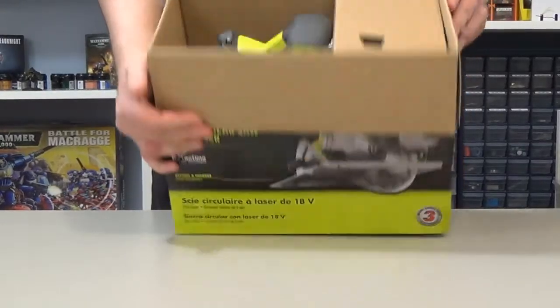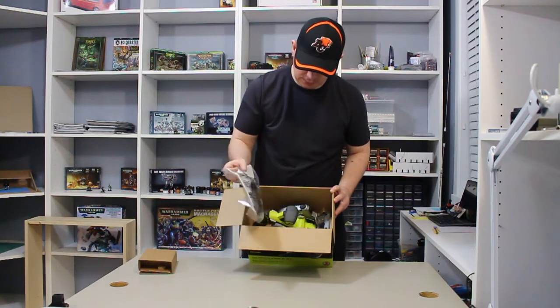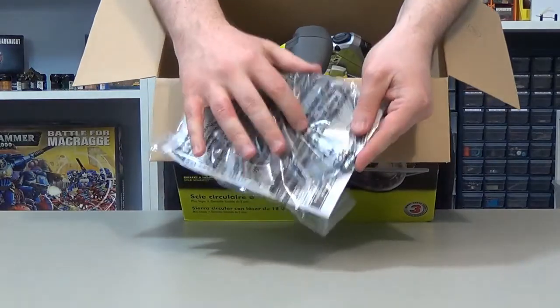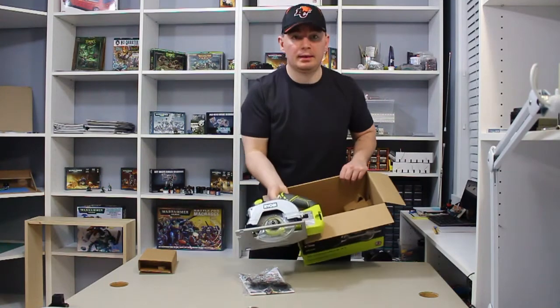Not much in the box. So what have we got? A piece of cardboard, the instructions, and looks like that's your blade right there. And then we've got the saw. That's it — the box is empty.